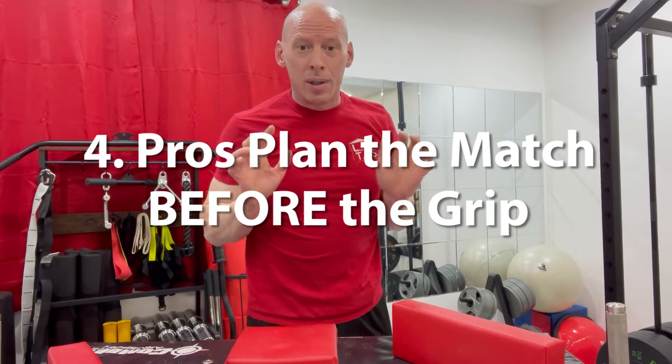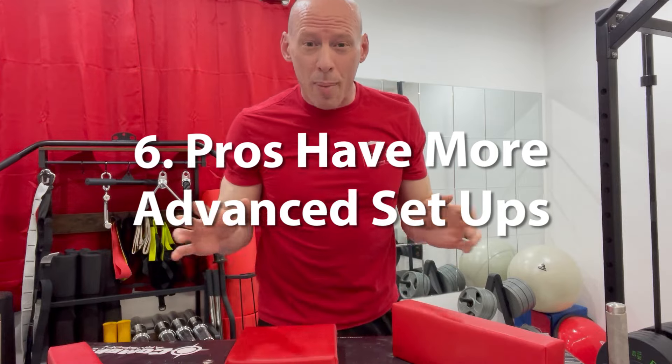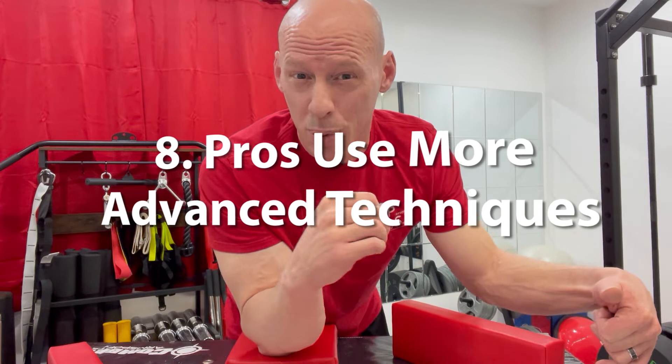Rewind the clock back to when you got your name called. The pro is thinking about winning the match way before he takes a grip with you. He's looking at you; he's thinking about your technique or your style, if he knows anything about you. He's already thinking, 'What can I do to this arm wrestler? How am I going to set up against this person?' So the pro arm wrestler is coming up with a game plan a lot more times. They're going to be thinking of a certain move — a certain type of top roll or a certain type of hook — so they're thinking of advanced techniques.